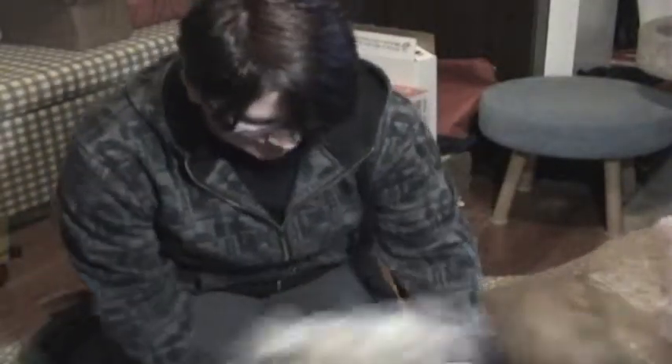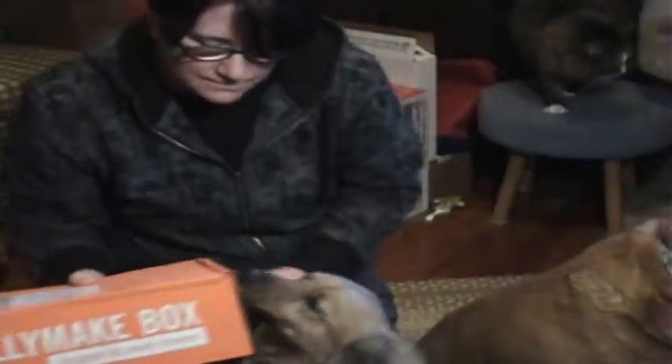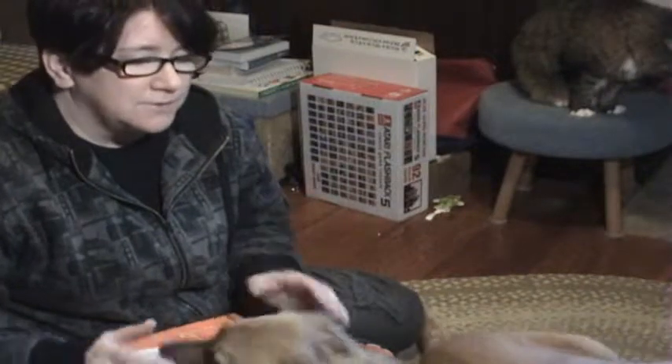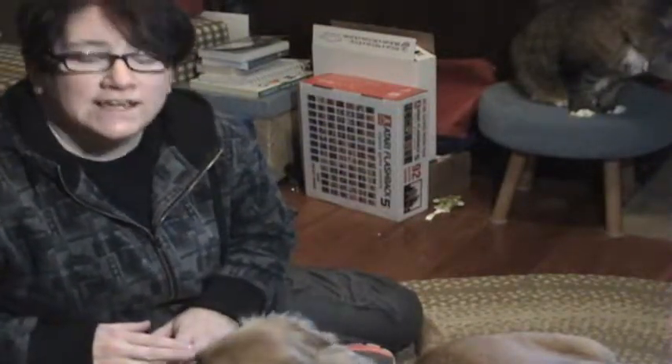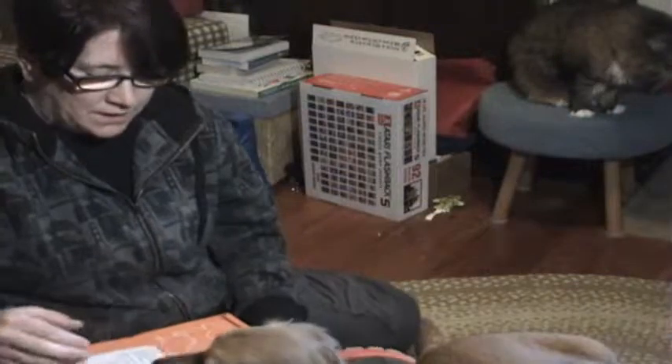We got our June Bullymake box. Bullymake is a subscription that is geared toward power chewers. There are no stuffed toys — this is our fourth box and we have enjoyed every toy. It starts at $39 a month and of course goes down depending on the length of your subscription.